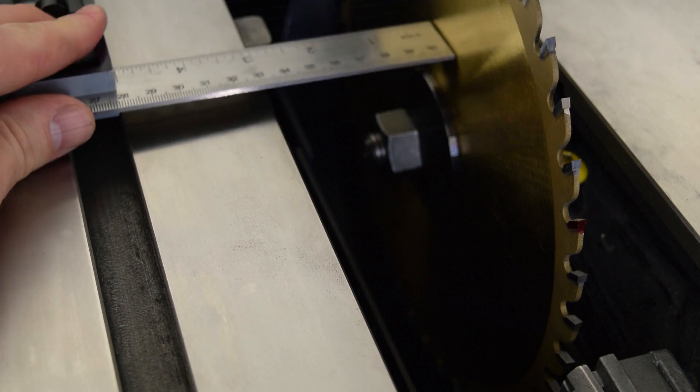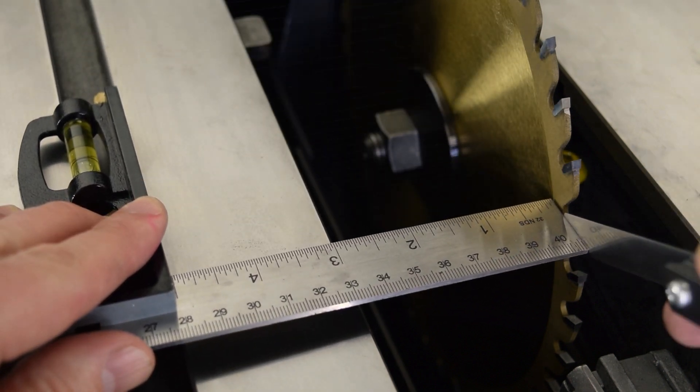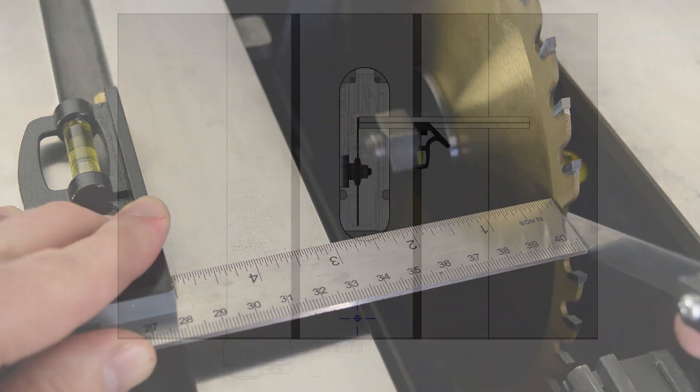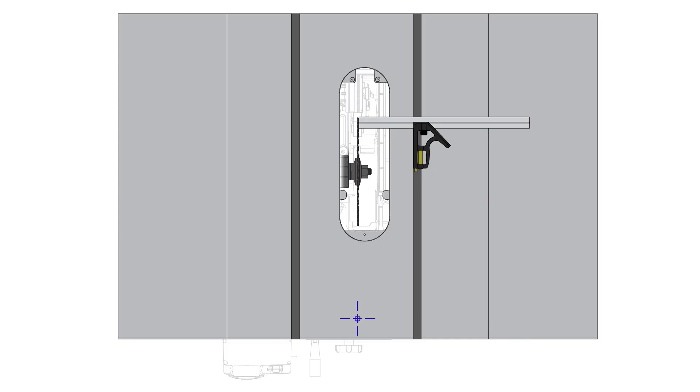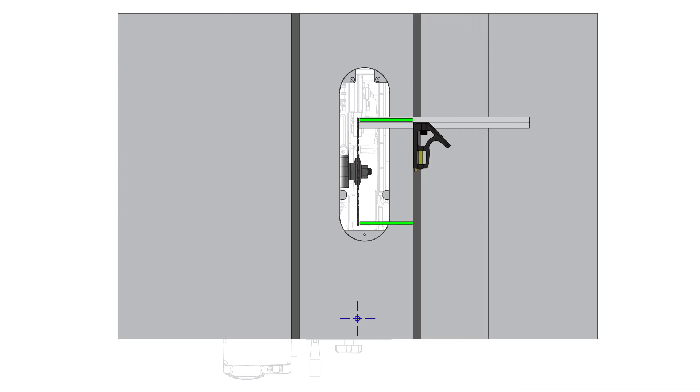This video shows you how to align the table to the blade for your SawStop industrial cabinet saw. For accurate cuts, the blade and miter slots should be parallel within a certain tolerance. In addition to cross cuts made with the miter gauge, alignment is also important for rip cuts since the fence is aligned to the miter slot, which in turn references the blade.